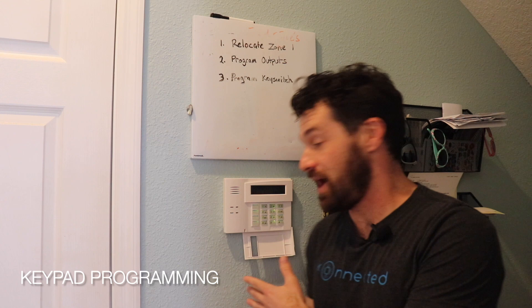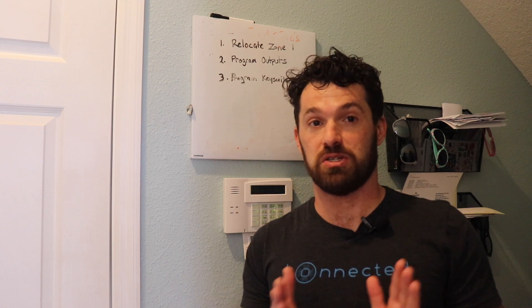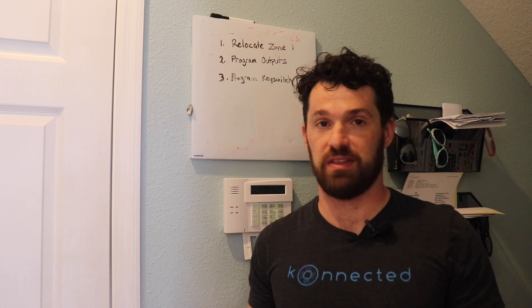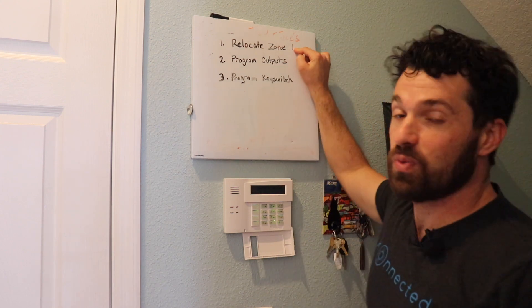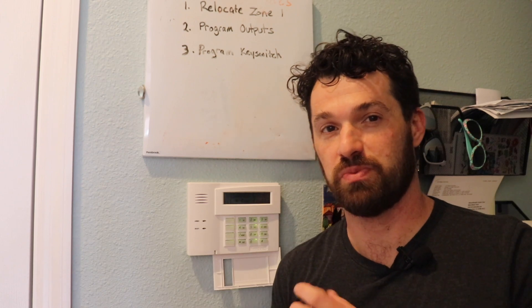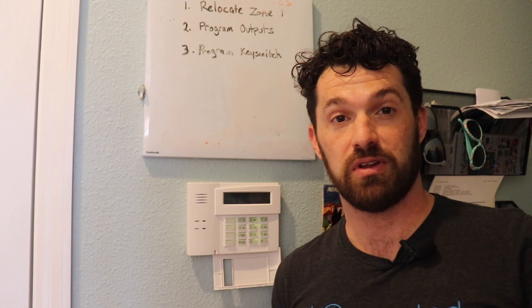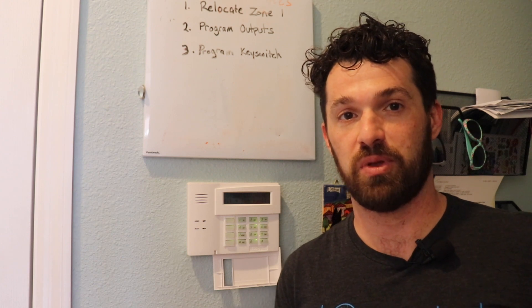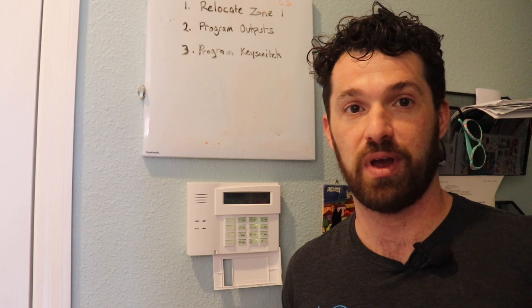Now that we've finished wiring, I'm downstairs at the keypad. We're going to reprogram the traditional alarm system to use those programmable outputs, switch zone 1 to zone 7 due to the Vista panel limitation, and activate the key switch on zone 8 to arm and disarm the system — basically three steps. The programming process I'm about to show is specific to the Vista series and the ADT SafeWatch 3000. If you're using a different brand, the process will be similar but the codes will be different. For the Ademco Vista series, you need an alphanumeric keypad with a full two-line alpha display to program from the keypad.